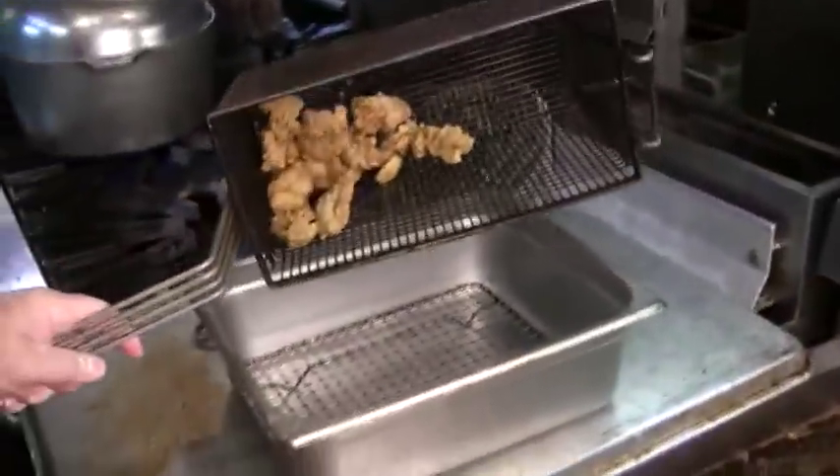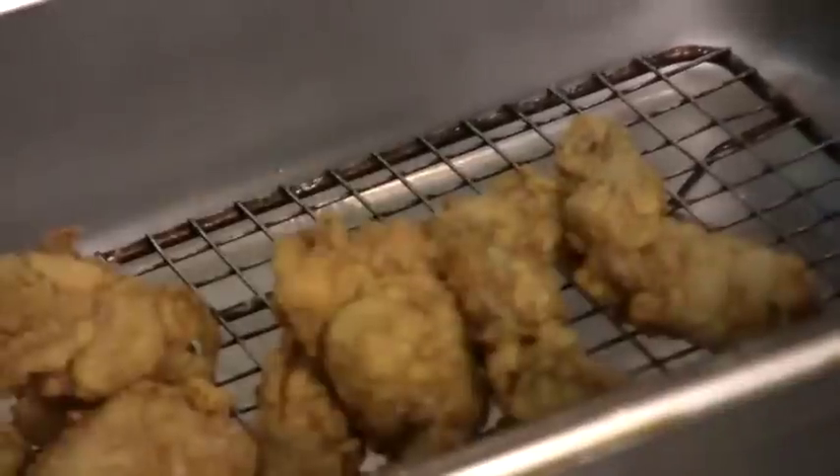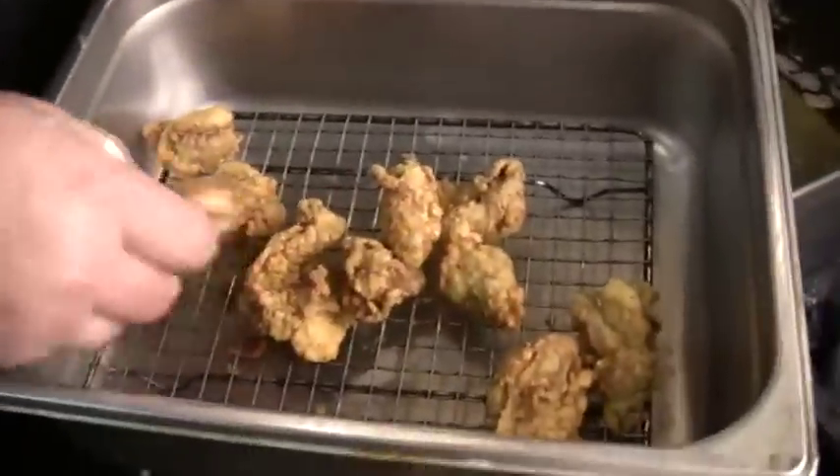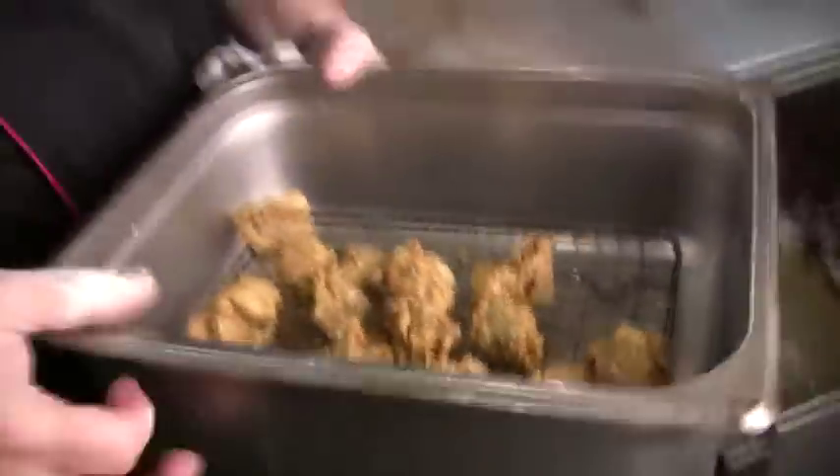When we finish frying our oysters, we're going to take them to our dump rack with a little rack inside to drain the excess oil. But if you do them right, there won't be much excess oil. Look at that — those are some beautiful oysters. Nice and crunchy outside and juicy on the inside. Now we're going to come back and do the other half of the half and half.